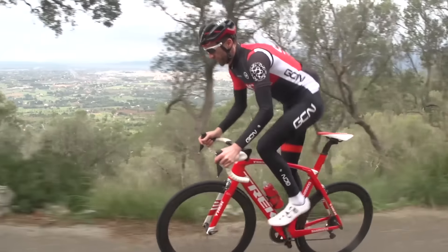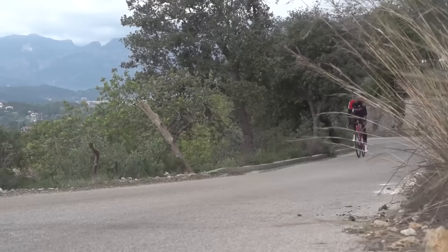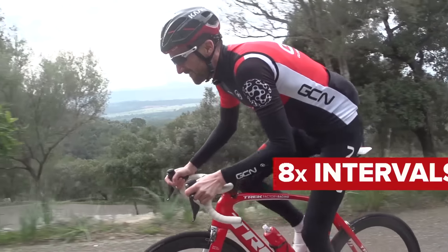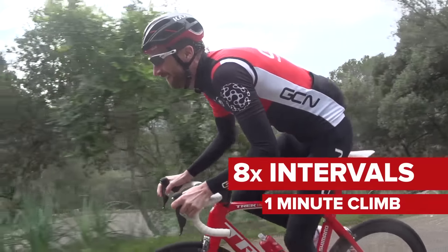The first session works on the basis that the more speed you carry into and up the first part of a steep climb, the faster you're gonna get up it, even if you do begin to fade. For this session, we're going to do eight intervals on a climb that lasts about a minute — the steeper the climb, the better.